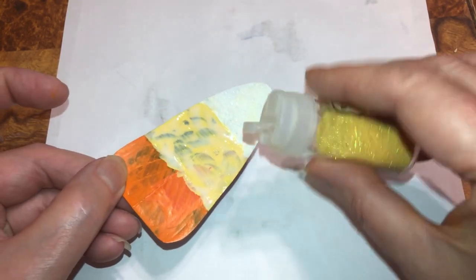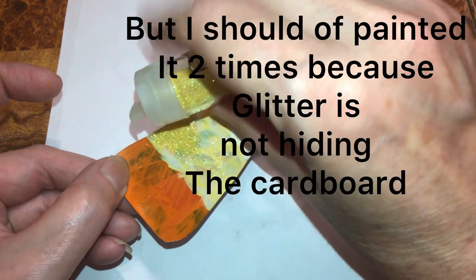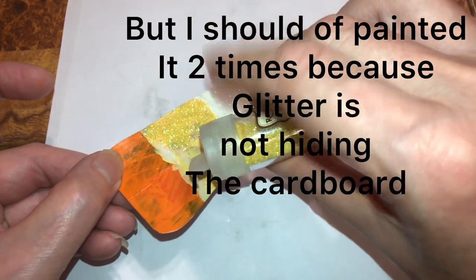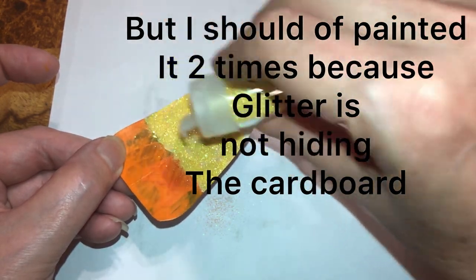If you're not using see-through fabric, you're still gonna have to paint it twice. I didn't because I'm putting glitter. But if you don't want glitter and it's not already brown or white, then you're gonna have to add the paint twice — or put glitter over it to hide it.